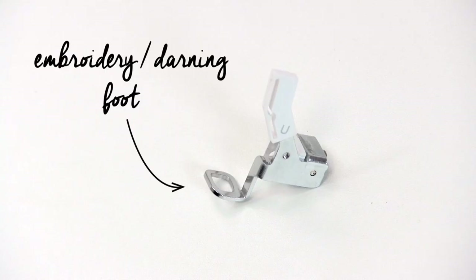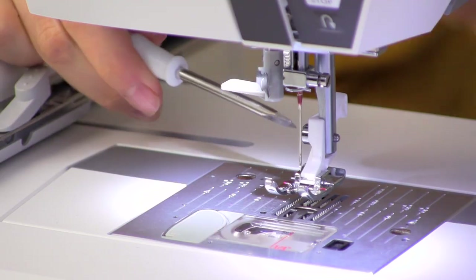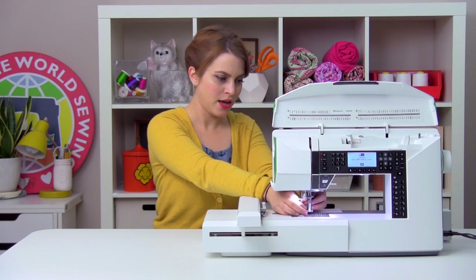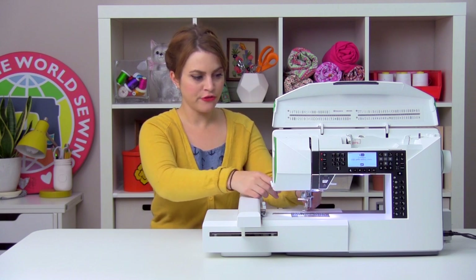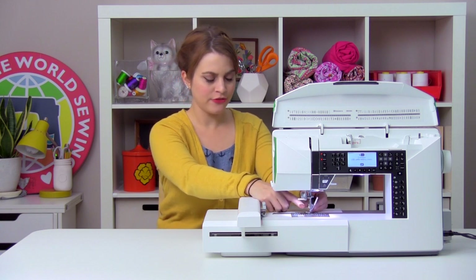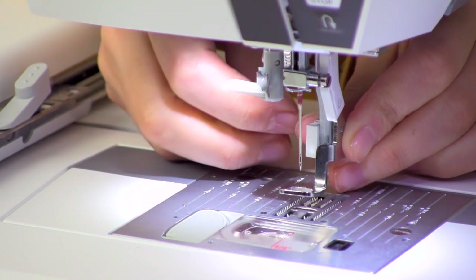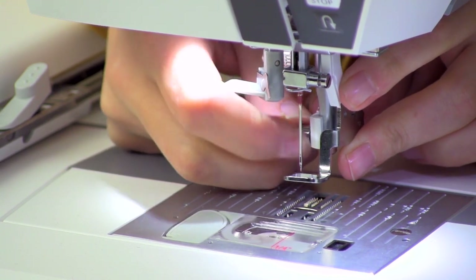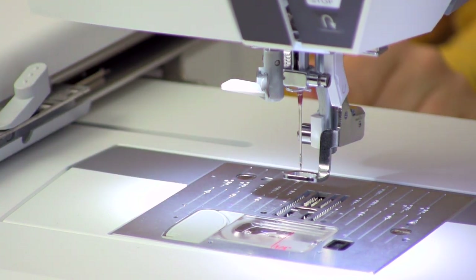Our embroidery unit is attached, so now it's time to take care of the presser foot. We don't want to use the standard presser foot — we actually want to use the embroidery or darning foot. You're going to find the screwdriver in your accessories kit, and you can loosen the screw that attaches the ankle of the presser foot to the presser bar. Take that all the way out — don't lose it though, hang on to it. You're going to take your darning foot, and the little white arm is going to go above the needle clamp screw, and the other lower white part is going to wrap right around the presser bar. Make sure that the hole in the white part of the darning foot is lined up with the hole in the presser bar, put the screw back in and screw it back in. Then finish tightening it with your screwdriver, and your foot is all changed and ready to go.